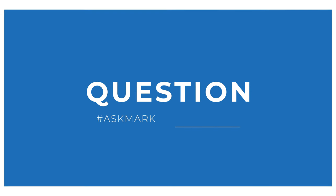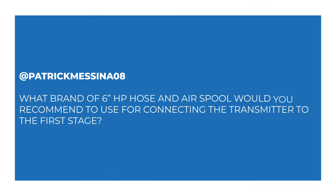Today I'm actually answering two questions because they're fairly similar subjects and they complement one another. We're looking at hoses and swivel pins. Patrick Messina08 asks: what brand of six-inch high pressure hose and air spool would you recommend for connecting the transmitter to the first stage?